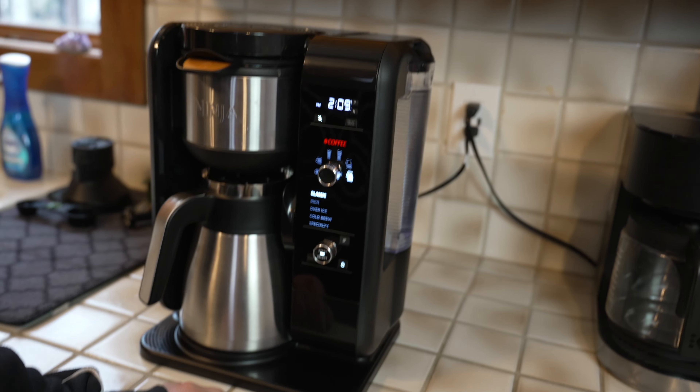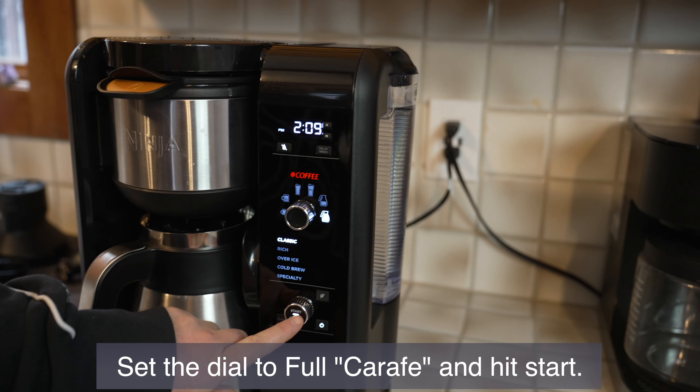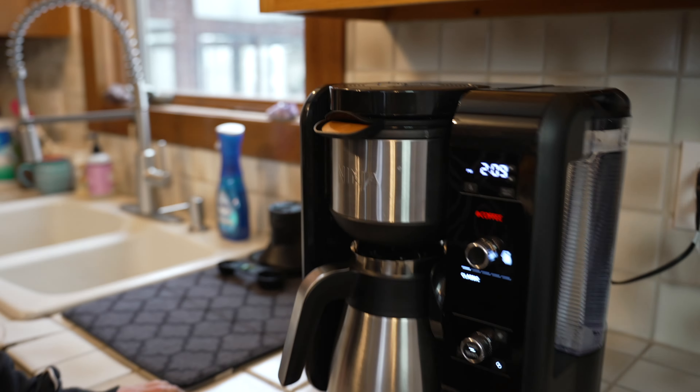Carafe? I heard a lady call it a carafe. So run that water through twice and then we're going to get to the cappuccino.